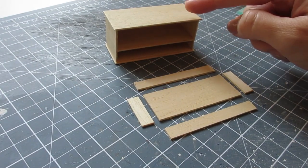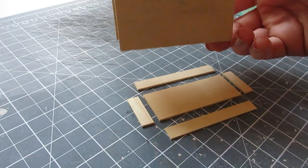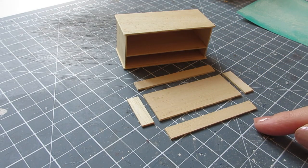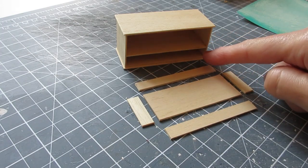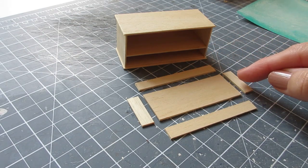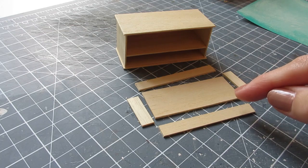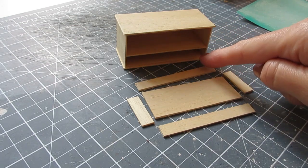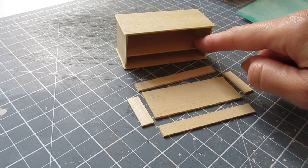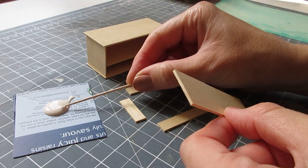Once the glue has dried, remove the masking tape and clamps. If the tape pulls up any wood, gently sand over the top and bottom. You can now measure the drawer opening and cut the pieces for the drawer — measure the width, height and depth, and I always advise deducting half a millimeter from each measurement to allow the drawer to slide in and out smoothly. The measurements are in the cutting list but use those as a guide, and do re-measure the opening; it's most likely the height that will differ depending on placement of the central shelf. To construct the drawer, begin by applying glue along each edge of the drawer base.